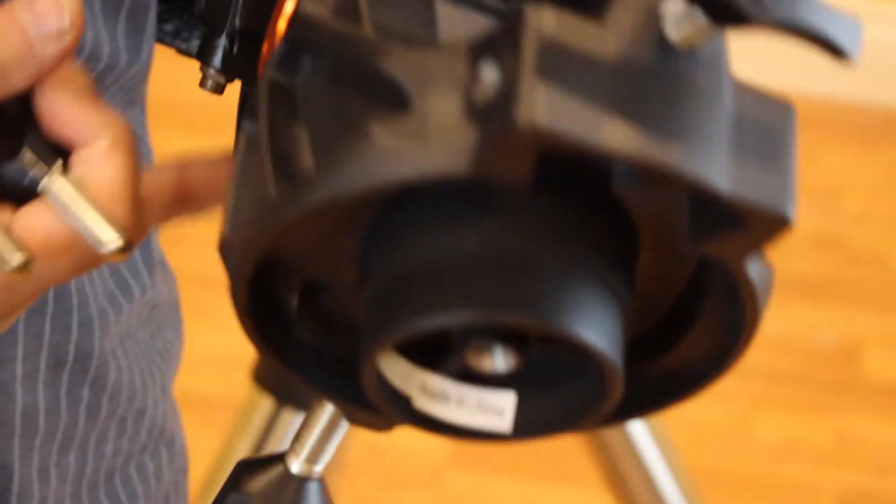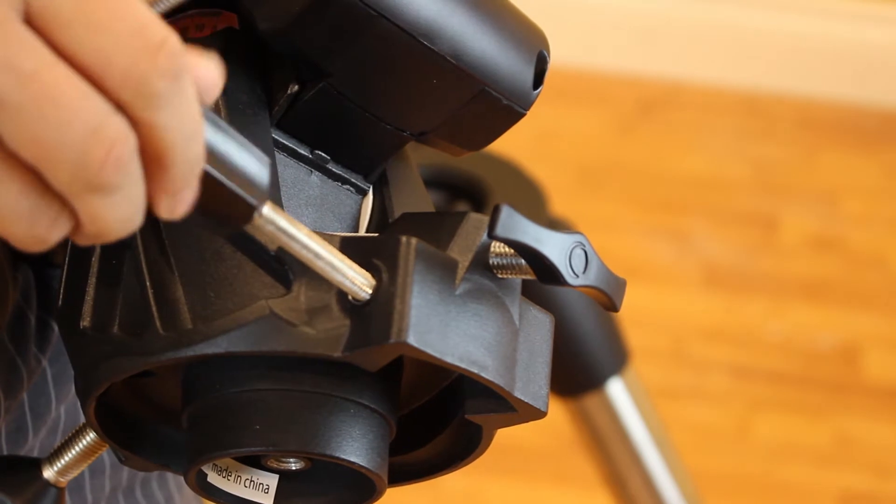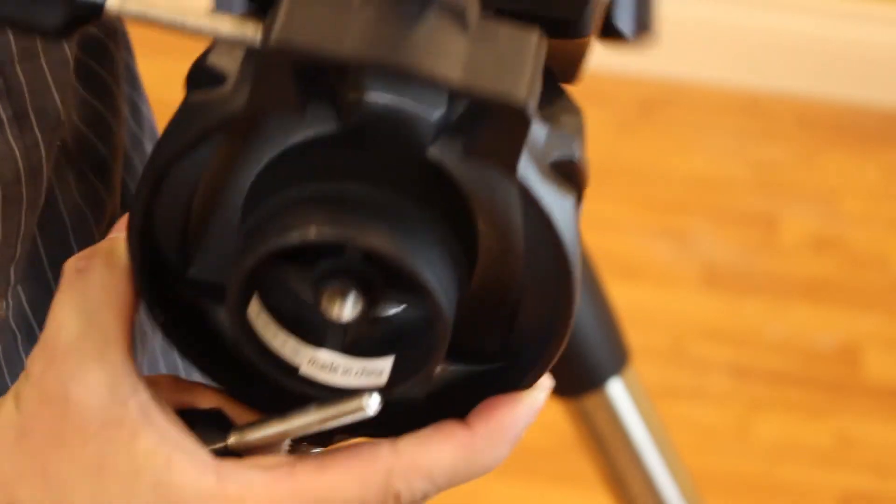Step 2: Attach the azimuth adjustment knobs. Thread the knobs into each of the holes located on each side of the mount about halfway.